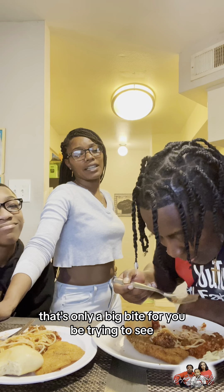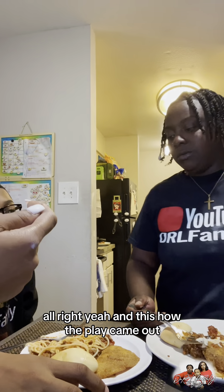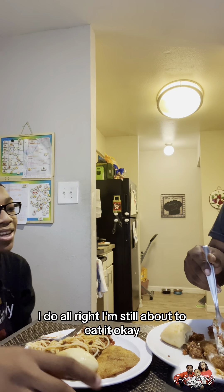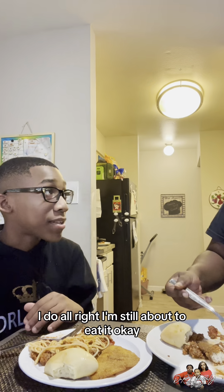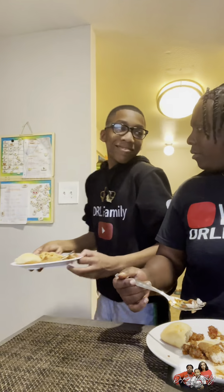That's surely a big bite for you to be trying to see. Alright y'all, and this is how the plate came out. You wanna run around? I do. Alright, I'm just about to eat it. No, I'm about to eat it. No. You ain't getting my food? No.